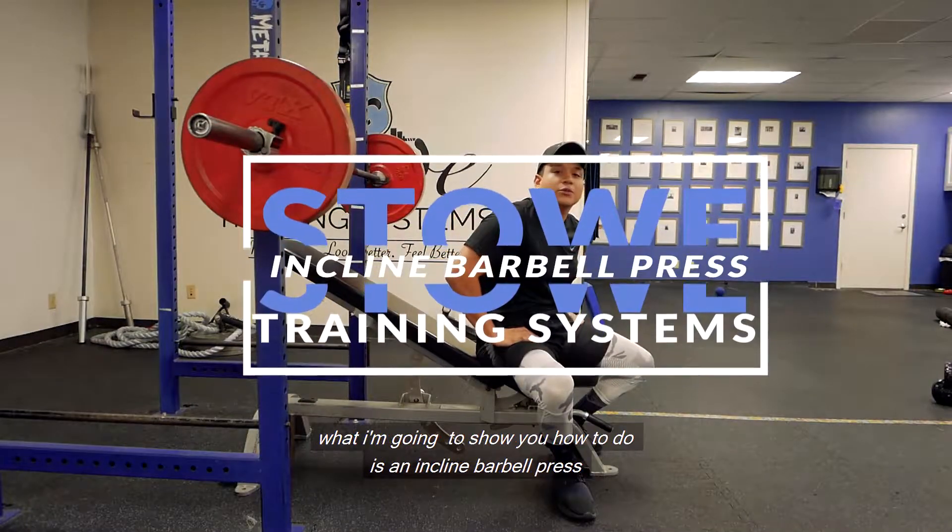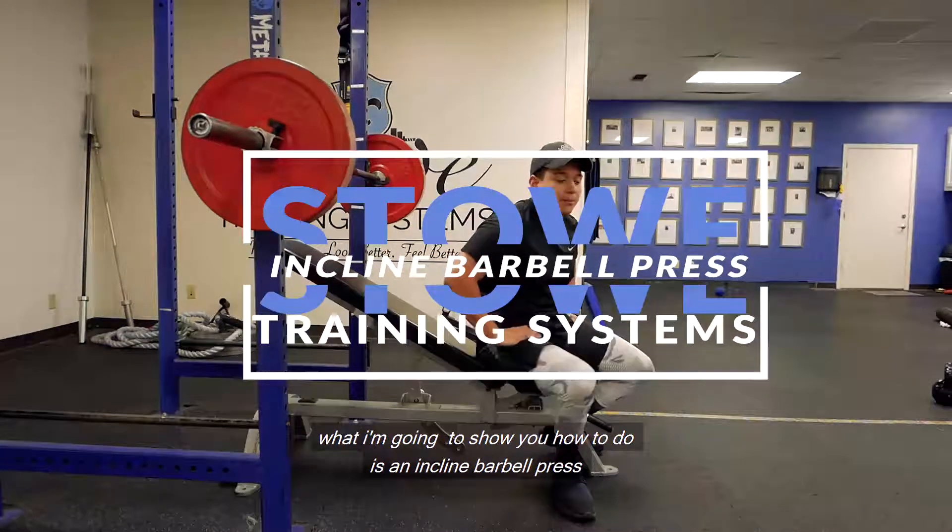Hey, what's up guys? This is Jeremiah with Stead Training Systems. I'm going to show you how to do an incline barbell press.